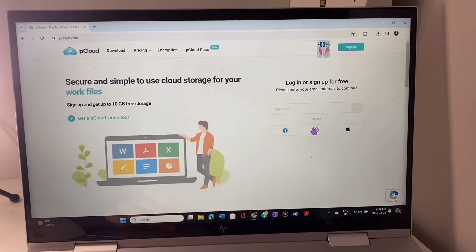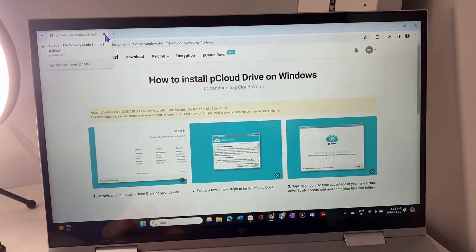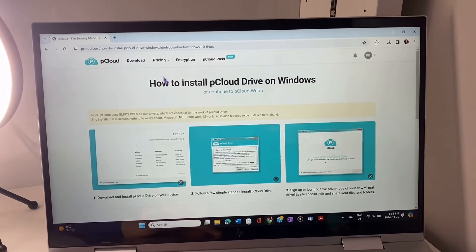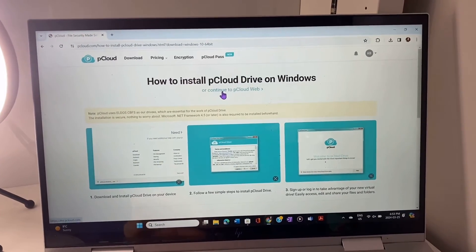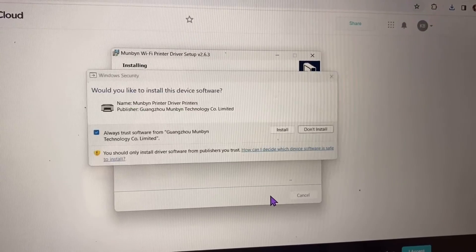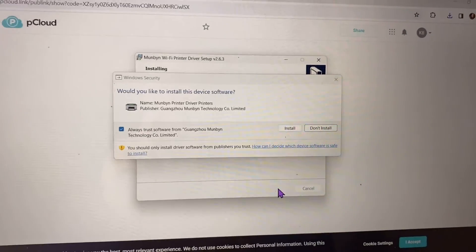I'll just sign up with my Gmail account. It wants you to install the pCloud Drive on Windows, but instead I'll just continue on the browser. The Wi-Fi printer driver setup is installing. To be honest, I'm really not sure how this works — it's kind of unclear. I'm also not great with technology, so this is a learning curve for me.